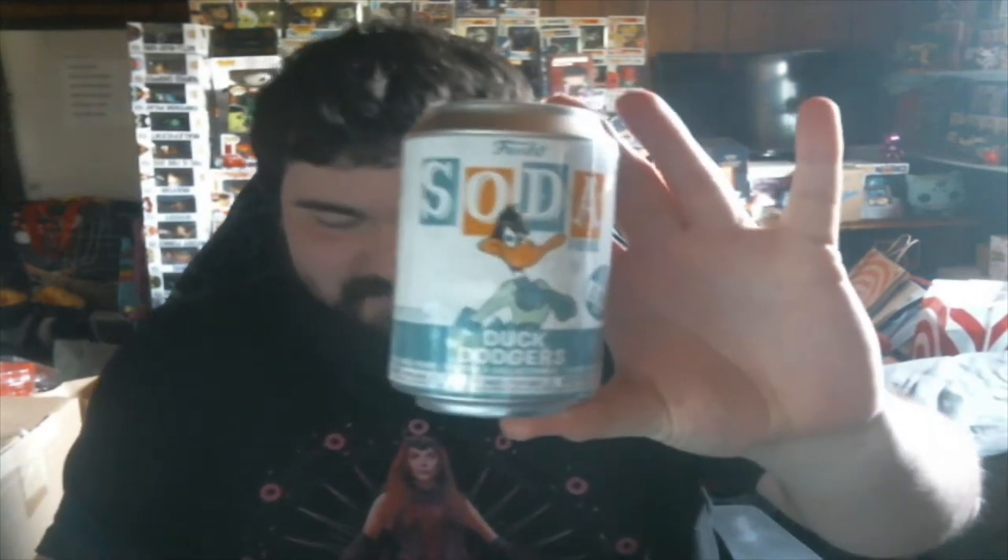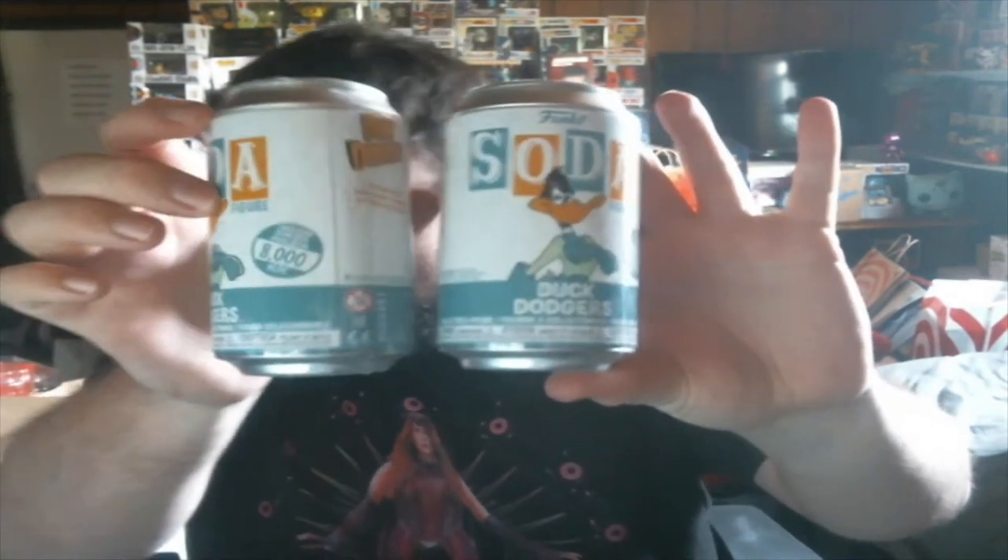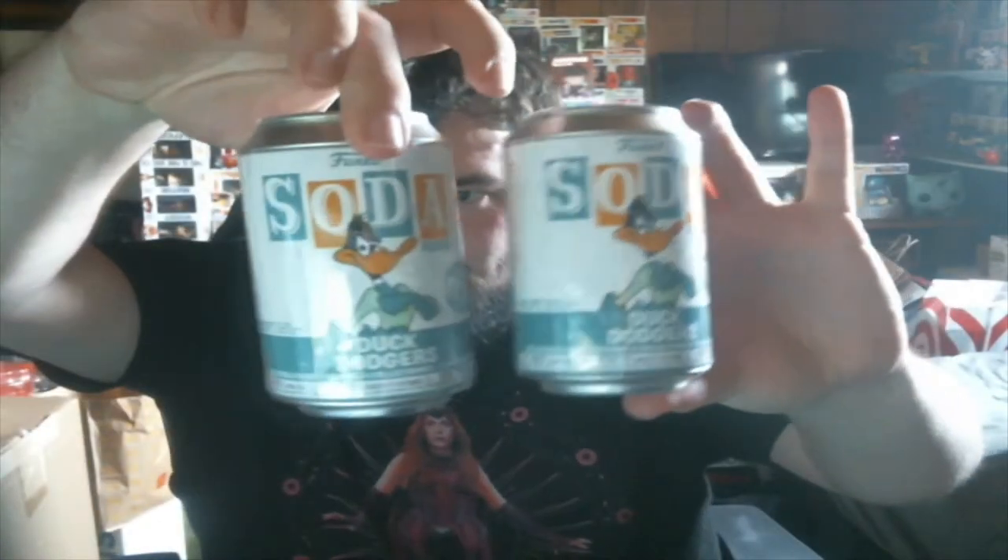So let's get these bad boys open. They're not dented like Funko's was. Oh yes, look at that! We have three — here is the third one — hell yes!